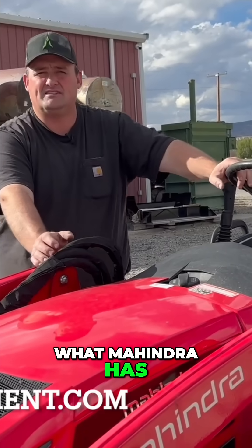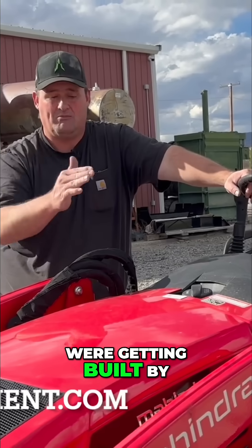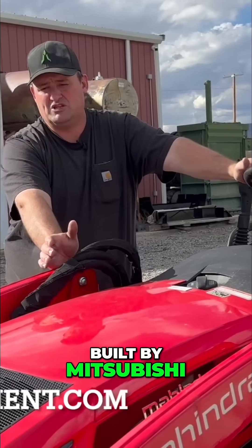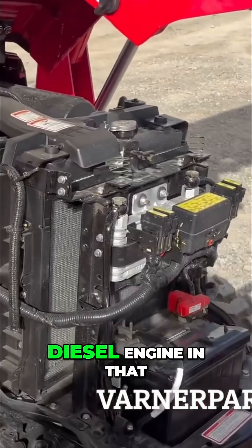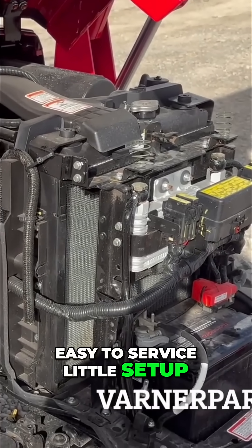These tractors are what Mahindra has built to replace the small line of tractors they were getting built by TYM. This is Mahindra's little tractor built by Mitsubishi, with Mitsubishi's little diesel engine — a very economical and very easy to service little setup.